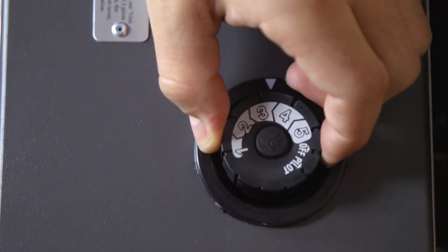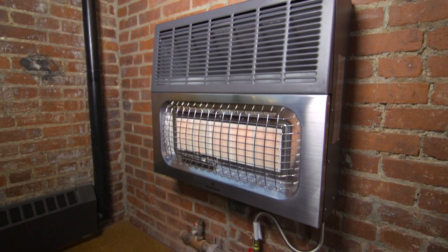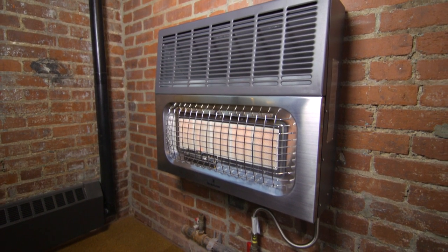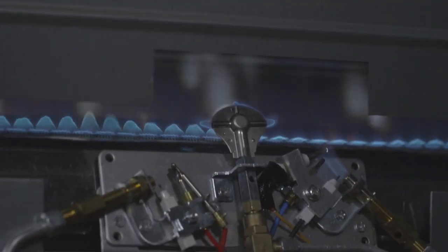The heater will now operate normally. You should adjust the control knob to your desired heat setting. Room temperature will vary based on individual room size and installation. Allow the heater to run on high to bleed all of the air until a blue flame is visible. Some yellow tipping can occur but it should not be continuous.